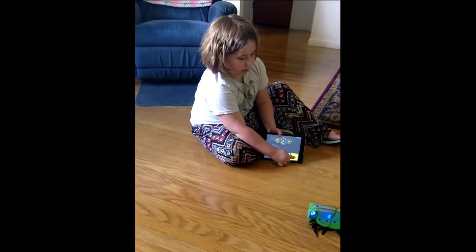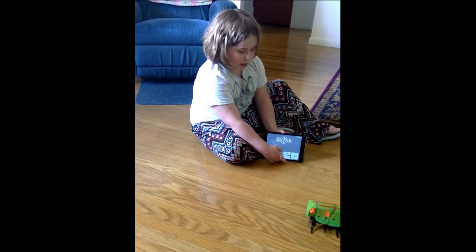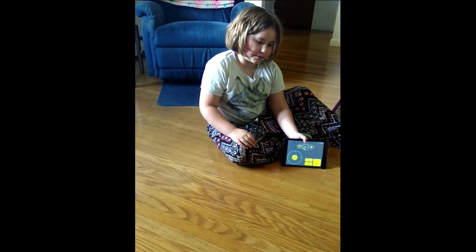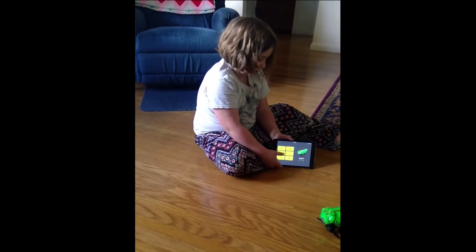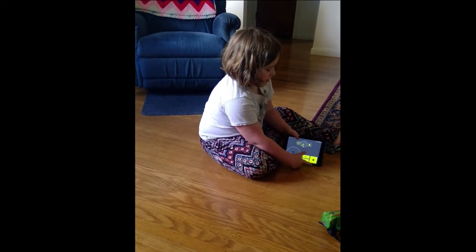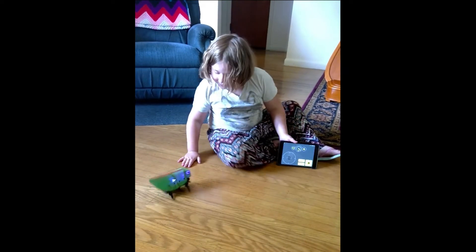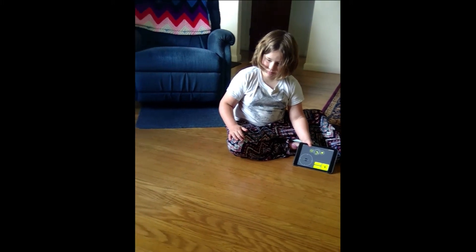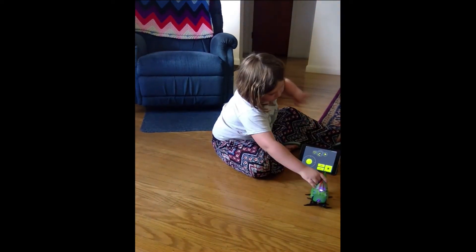You can change the color on this one. These two, if you tap it, it goes slow and then fast. And this one just goes fast. The creators of Kamigami already put in some previously coded routines. And then there's dance — there are all these crazy dances.